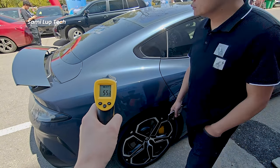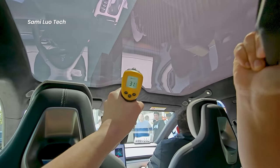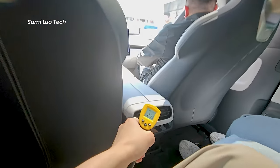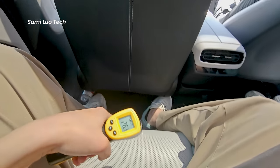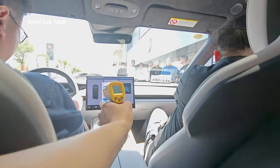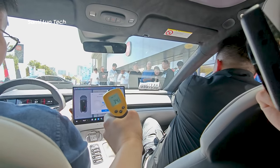Lastly, we measured the temperature both outside and inside the car after driving. The Xiaomi SU7 offers excellent sun protection, with a significant temperature difference between inside and outside. However, we're not entirely sure this sun protection feature really matters, as most people would turn on the air conditioner before getting inside anyway.